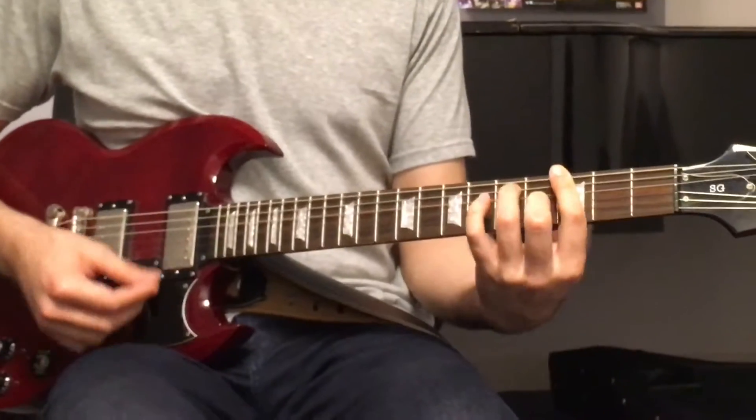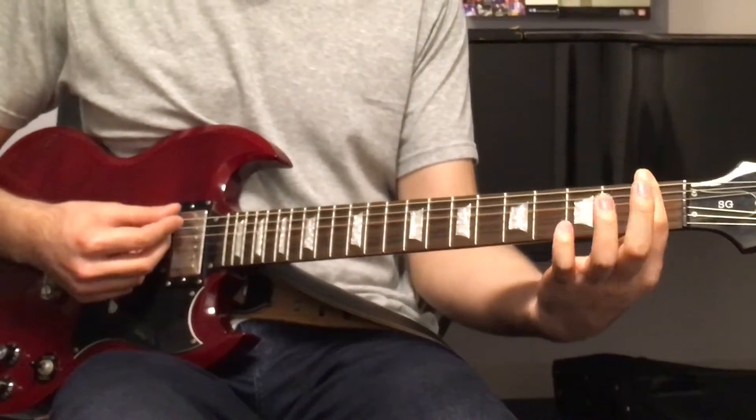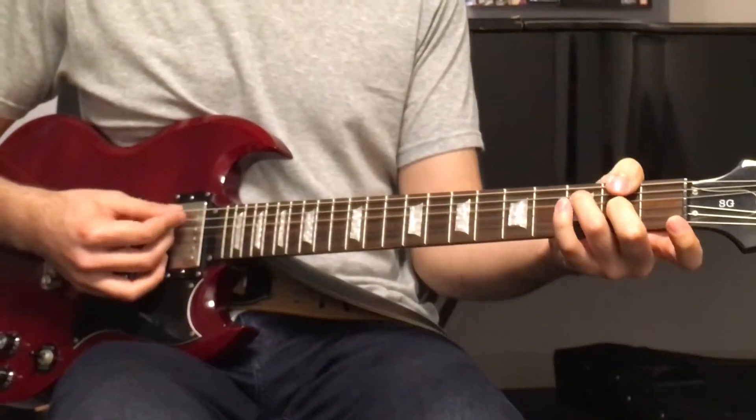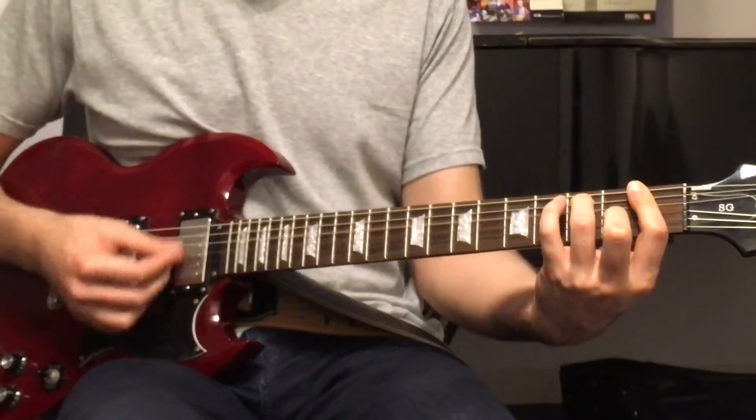F7 is the same shape as the G7, just down 2 frets. So you bar the 1st fret across all 6 strings, 2nd finger on the 2nd fret of the G string, and 3rd finger on the 3rd fret of the A string. 1, 2, 3, 4.